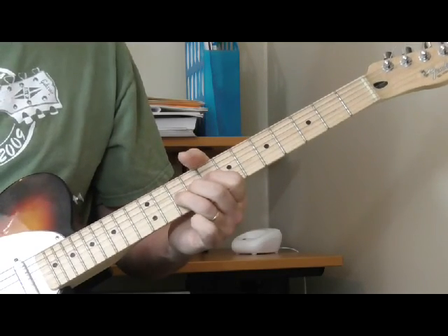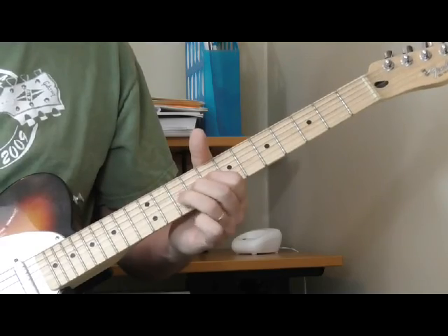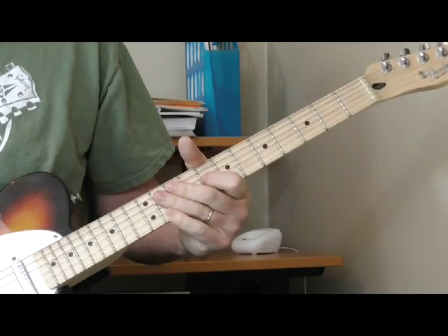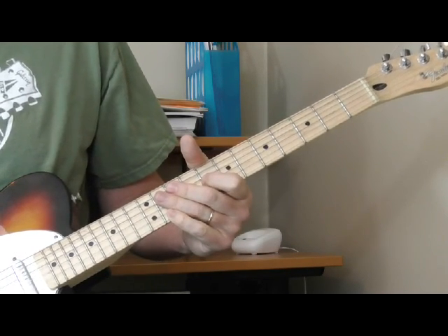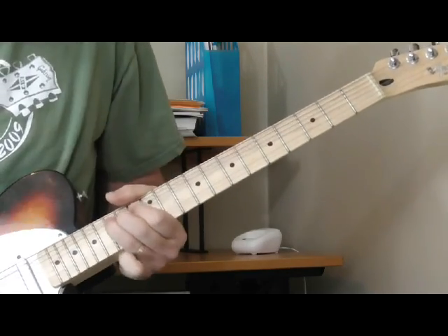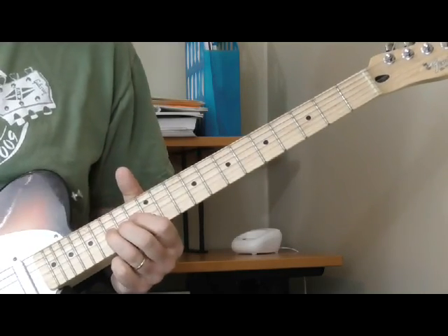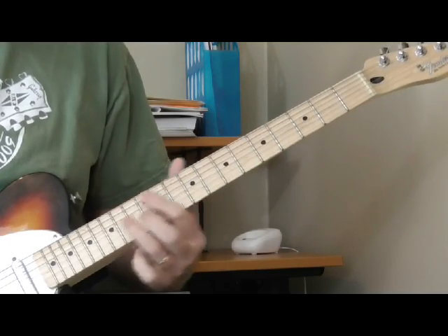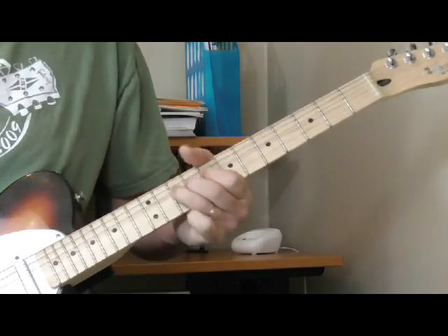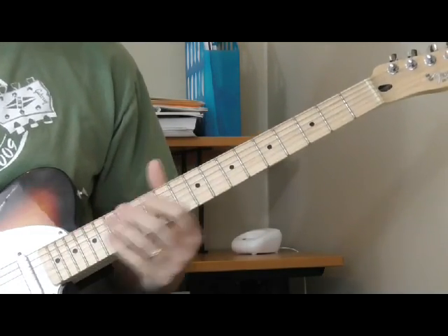In a lot of Jimmy Spruill's solos he'll bring the bend down or move it back up again. Sometimes he'll even bend it up out of phase. There's a tune called 'Scratchin,' an instrumental in the key of F, where he does that up at the 15th fret of the third string — bending over the first position F chord. He bends it so high he even gets a little out of tune, but it still sounds awesome. That picking, bending, and vibrato together is one of the things I've really taken from his playing.